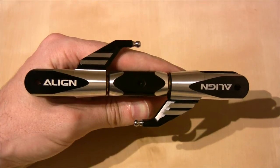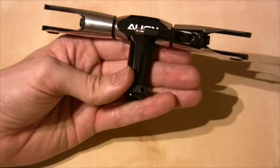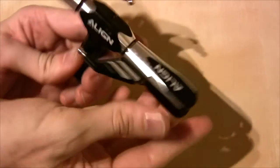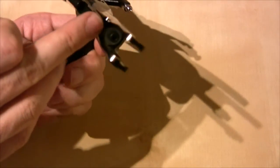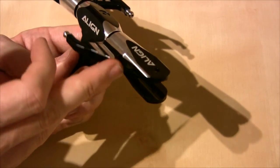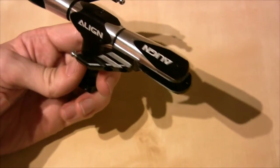Having installed the blade grips, it should look something like this with everything installed. Your blade grips should rotate nice and freely — there shouldn't be any notchiness; they should turn very freely indeed. Make sure the screws are tightened, but it's the Loctite that's holding them in, not how hard you crank them. Only tighten until they're snug and the Loctite will hold them.